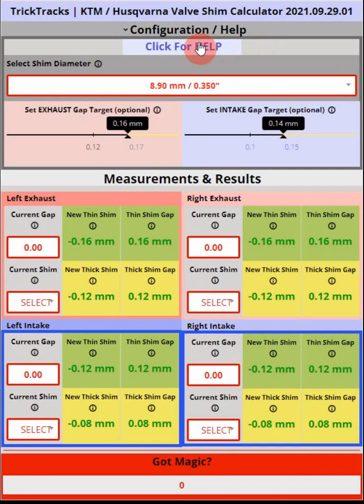Here's the calculator as it appears on your screen. It appears similarly if you're on a tablet or a phone, although the screen will be a little more narrow and some of the shim measurements and recommendations will be in a different configuration. Let's talk about this configuration area — the measurement and results area — first. You'll see that we have left exhaust, right exhaust, left intake, and right intake.